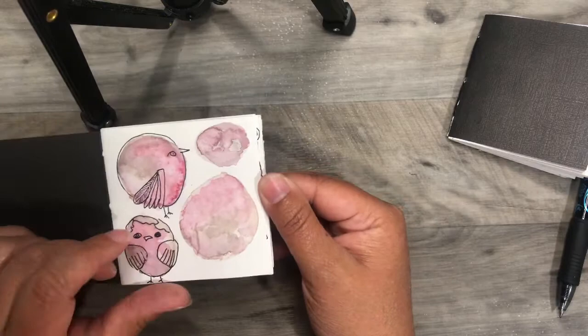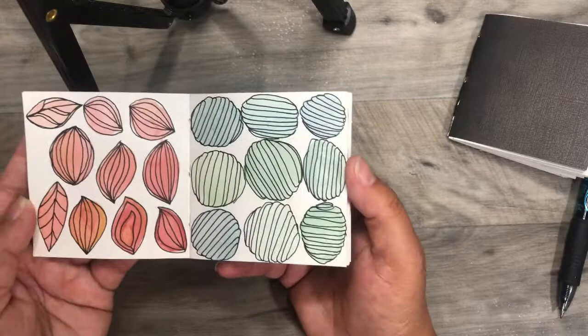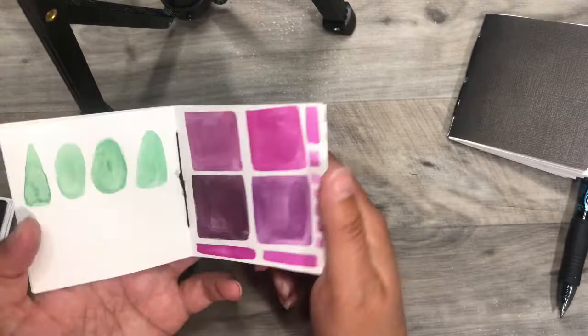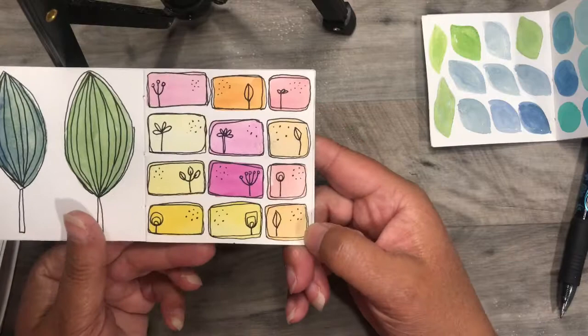I can use these little books — just plain little books — to add some doodles and warm me up when I'm stuck. That's pretty much what I use these for. So I'm going to start sharing some 'doodle with me' videos in my little journals on my YouTube channel. I just thought it would be a fun thing to do, so you might see me prep some pages, or some of the videos are just going to be little short doodles.